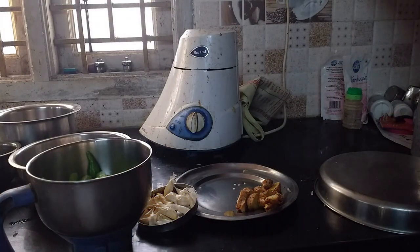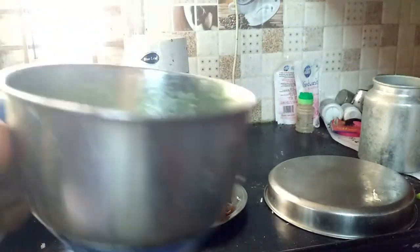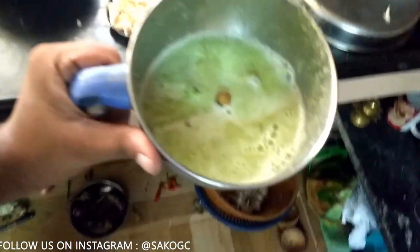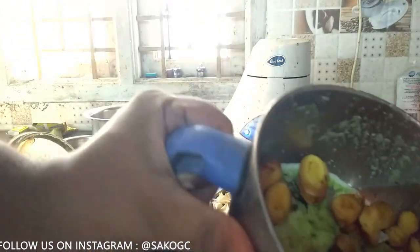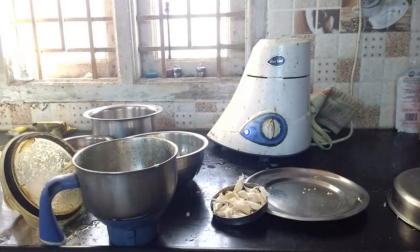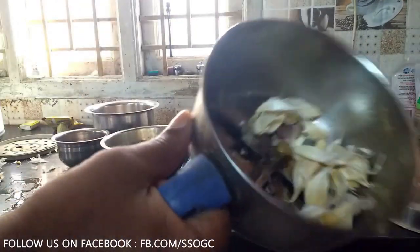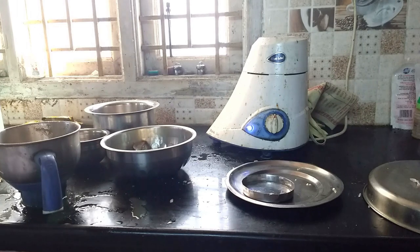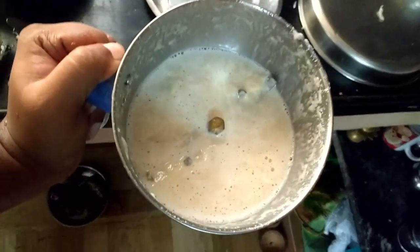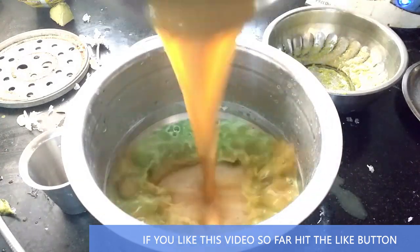If you see the pan, the pan will be strained. If you add a little more, it would be good to keep it and strain it out.